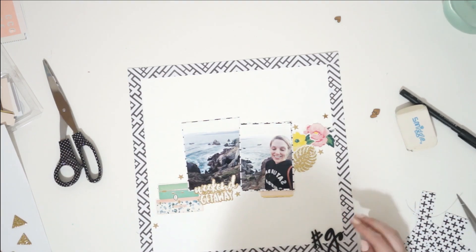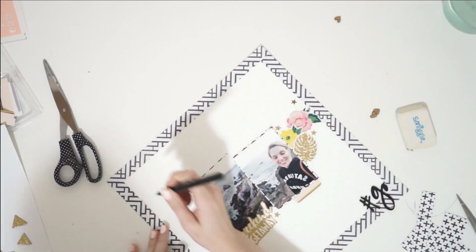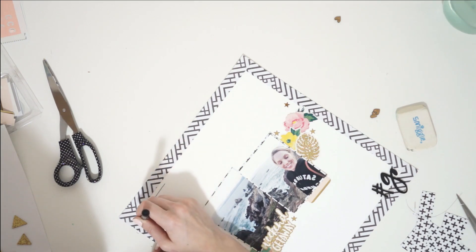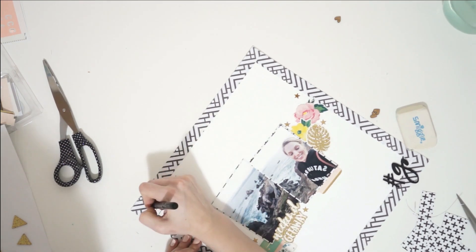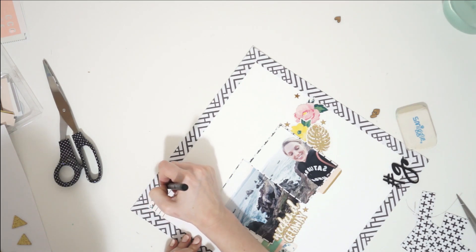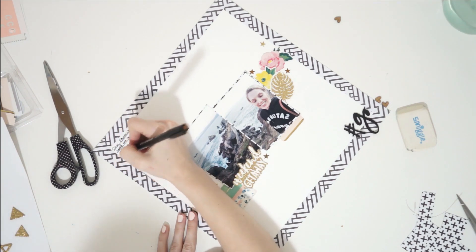I tend to put my photos right in the middle and then create a visual diagonal line around them. Now I'm trying to use up as much stuff as I can from that Scrap My Stash kit without going too crazy. I have this cute little thicker phrase — hashtag go — that's from an old Dear Lizzy pack. I put that down on my bottom right, and then to even that out, I put some black journaling in the top left hand side of my page.